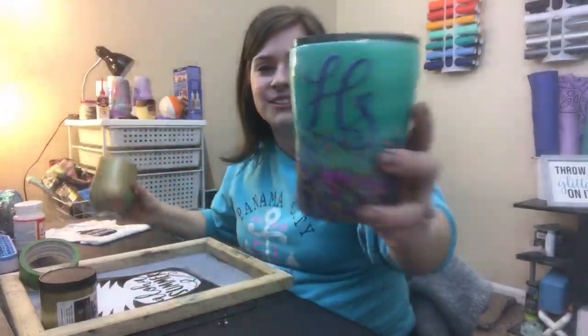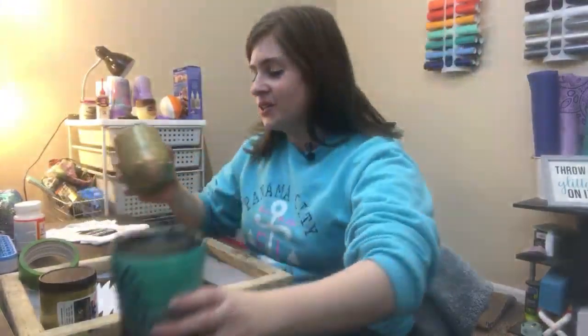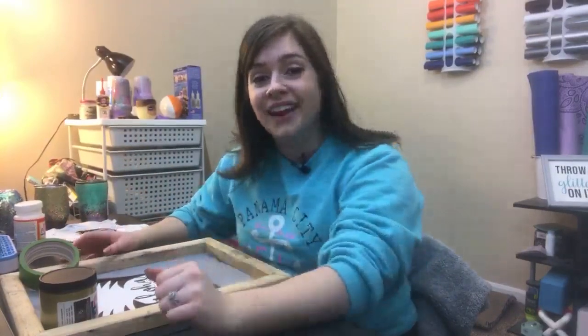Hey guys, it's Alex Vanover here with Divine Design Crafts and I have had an amazing weekend because one of my very best friends is in town. She's right over there but she doesn't like to be on camera. We have been crafting all weekend, we've had so much fun. We've made these amazing glitter tumblers. Kayla has never done glitter tumblers before and the thing she taught me how to do this weekend is screen print with 651 vinyl, and you guys it is so cool.